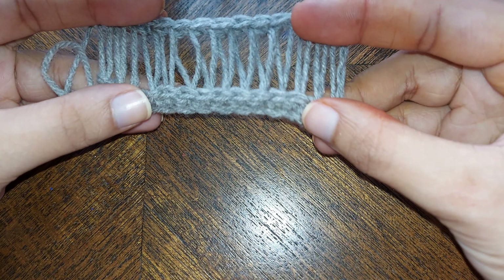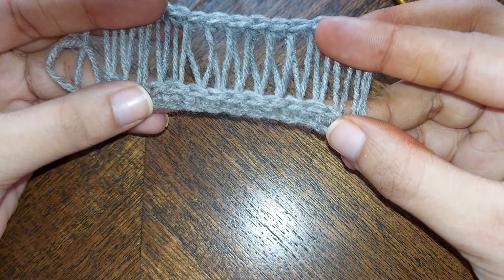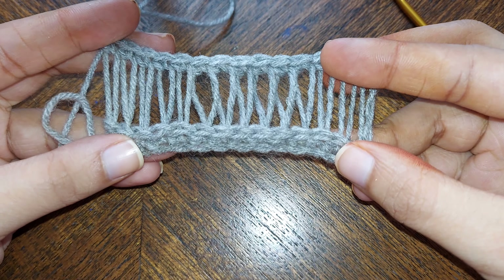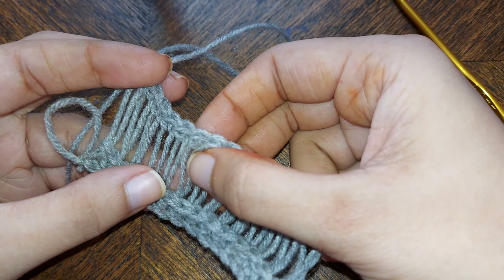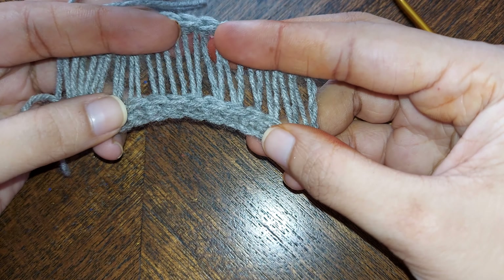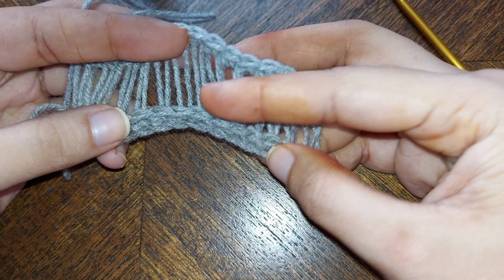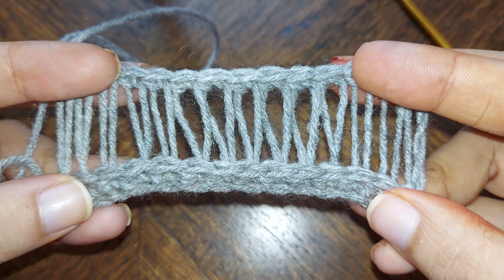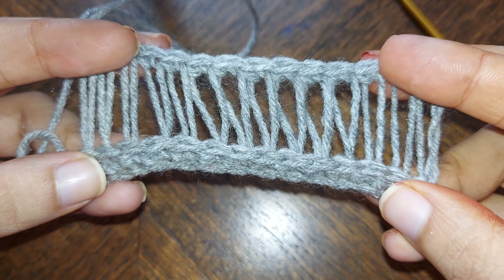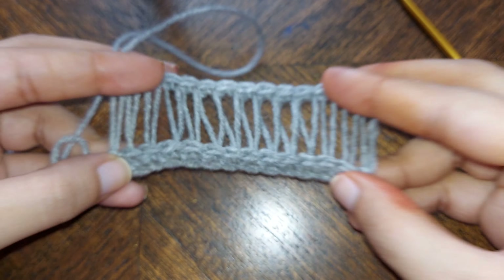And this is how it looks like. It's a very simple lace pattern. I used this in a summer lace top that I made, and trust me, it looks simply beautiful and elegant. I hope you liked my video. If you do, please do like, share, and subscribe. Till then, happy crocheting everybody!